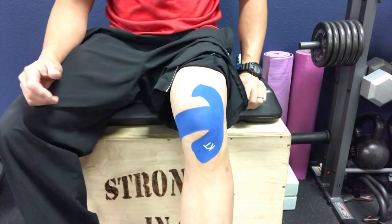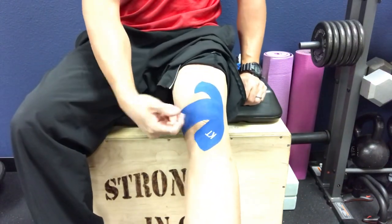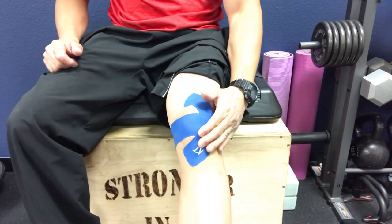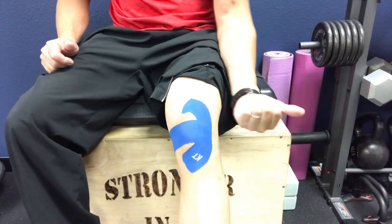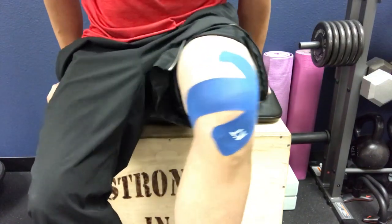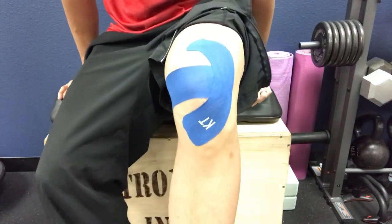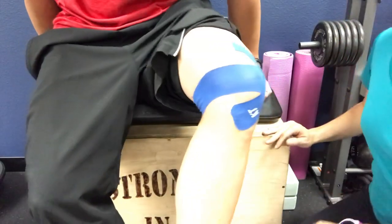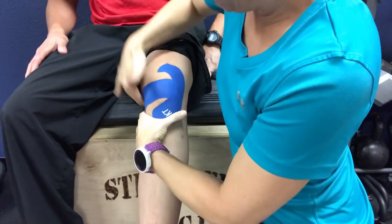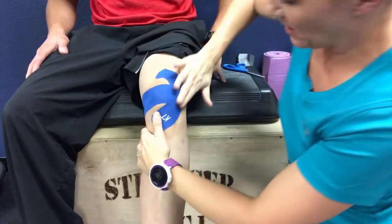Since the kneecap is tracking this way, the tape is designed to bring it the opposite way. Dr. K took the first strip from lateral to medial, then made a nice C-shape on the outside of the kneecap to block it from going the wrong way, keeping it tracking towards the medial side. Once you've applied KT tape, go ahead and rub it down to activate the adhesive — warming it up ensures good adherence to the skin, and it will continue to activate more as you do your activities.